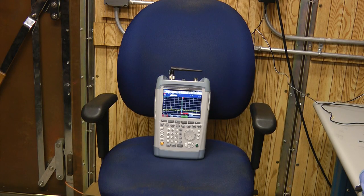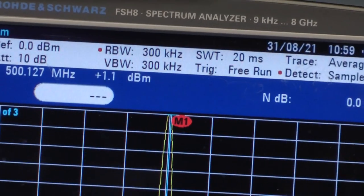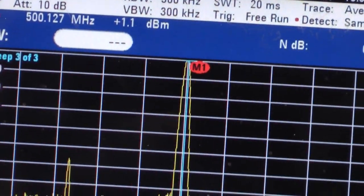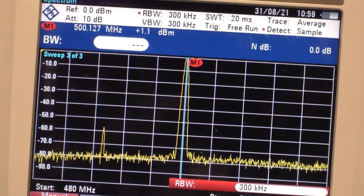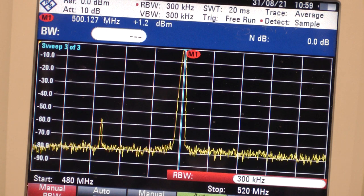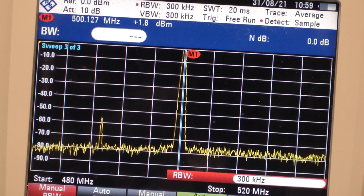Our first measurement is going to be our open air measurement — just the spectrum analyzer on a chair with no shielding material around it. I've turned on the generator, and you can see that the peak signal level is about 1 dBm. The noise is down at about minus 80 dBm, so we have a dynamic range of about 80 dB, meaning we can measure shielding effectiveness up to about 80 dB. Anything above that and the signal will drop so small we won't be able to see it.